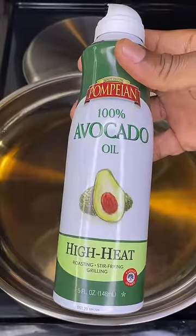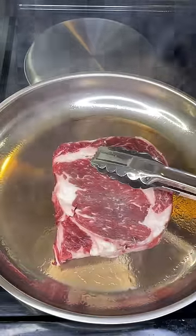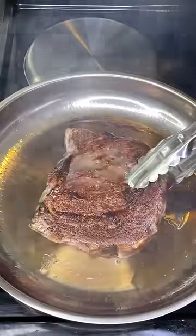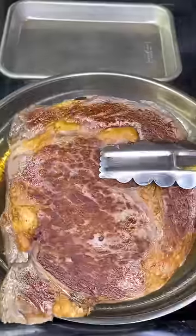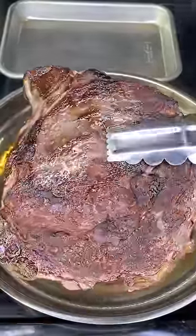Preheat a stainless steel pan on medium high heat — mine is at seven — for three to four minutes, then spray with a light layer of high smoke point oil. Sear for two minutes per side, then reduce your heat by about 20%; I turned mine to five.